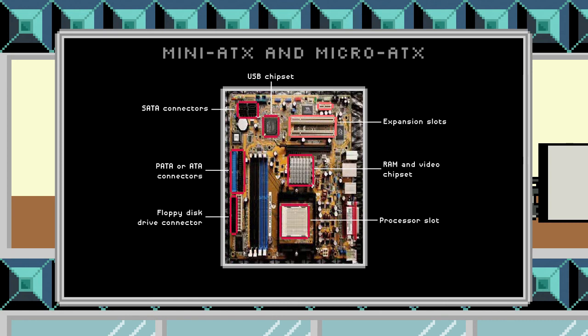We have our expansion slots over here so that we can put in different types of expansion boards, and we also have our memory chip location. So a different form factor, but the same basic components that we saw on the ATX board.